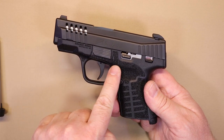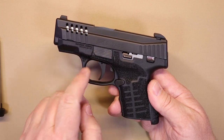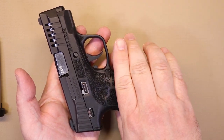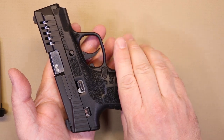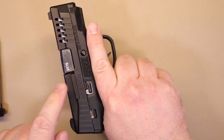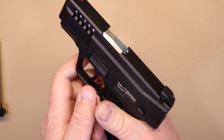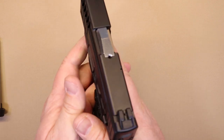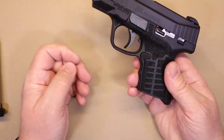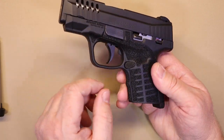The texturing starts right behind the trigger guard and goes all the way down and around. On the other side you've also got some texturing higher up on the frame. Depending on how you hold the firearm — personally as a righty I'll never have any use for that upper portion. For a left-handed shooter whose thumbs end up on that side it might be useful, but for me it's purely cosmetic.